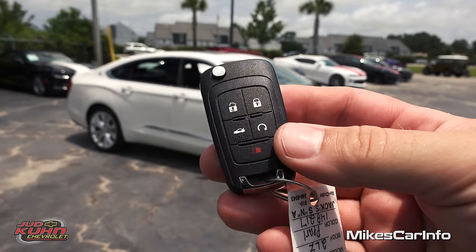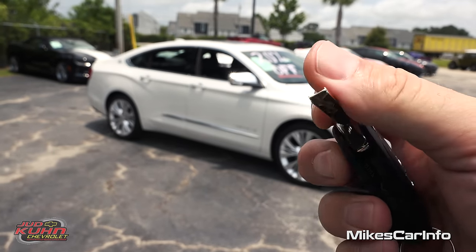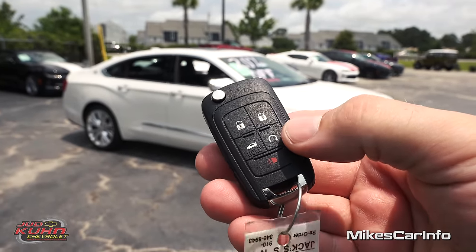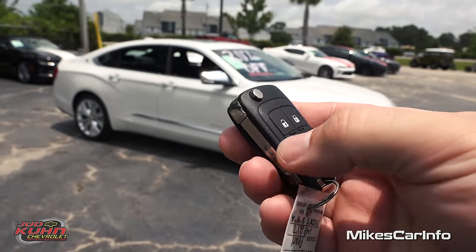This is what your key looks like. It's a proximity key and it also has a switchblade key in case you need that physical key. Typically you can just have it in your pocket and use the vehicle without even taking it out of your pocket or your purse. You have a lock and unlock button, remote start, ability to open up the trunk, and a panic button at the bottom.